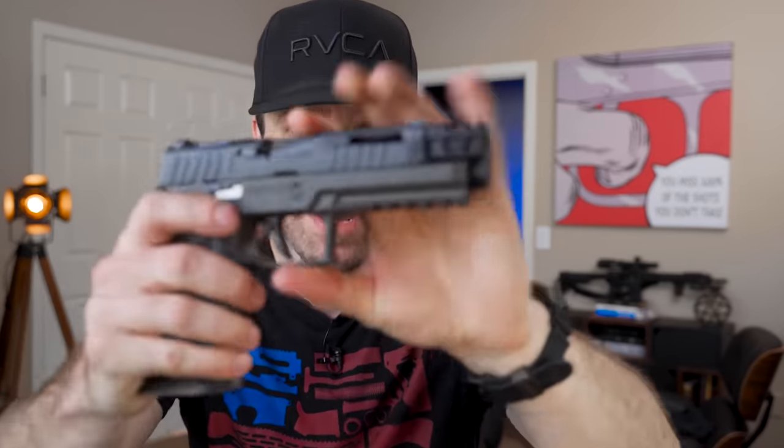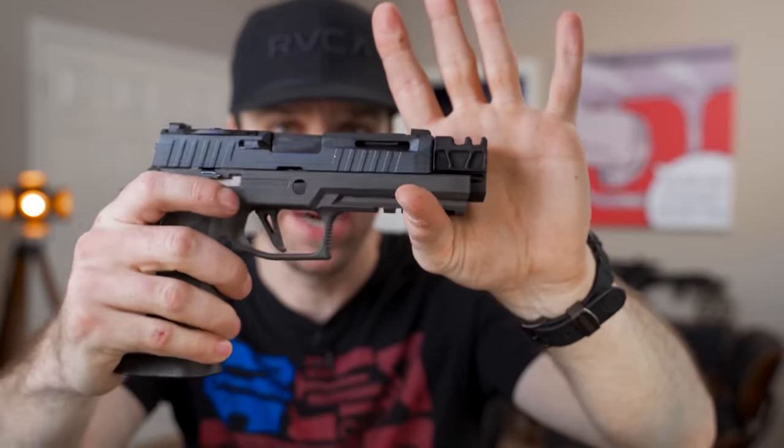In today's video, we are building a Sig Sauer P320 X5 Legion — that's a mouthful — but with 80% modules. Moreover than that, we're going to build one that has a semi-flush compensator.